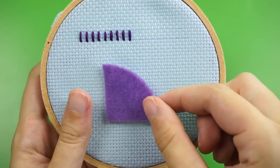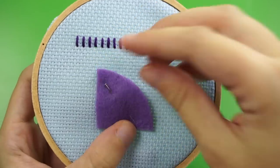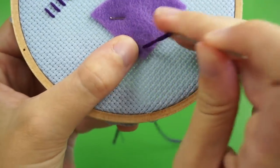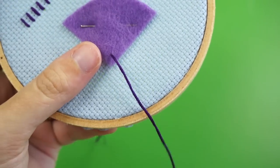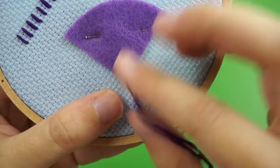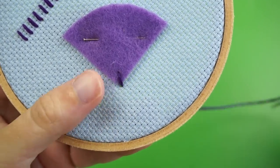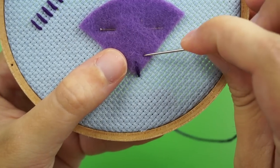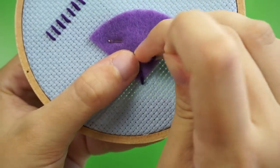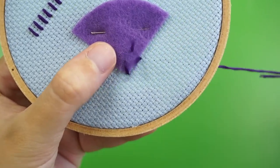Now I'll show you what whip stitch looks like when using it to attach an appliqué. Pin your appliqué to the fabric so it doesn't move around and start by poking your needle up through the back of the fabric just inside the edge of the appliqué shape. If the shape has a corner, I like to start there. Then push your needle down into the fabric just off of the edge of the appliqué. Your next stitch should come up through the back of the appliqué again the same distance from the edge as your first stitch.